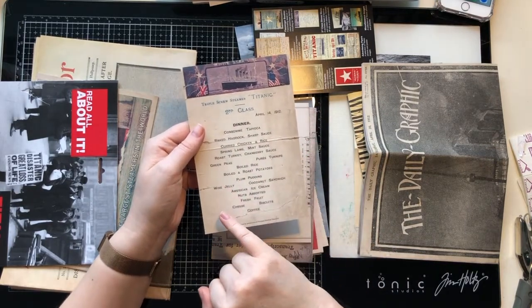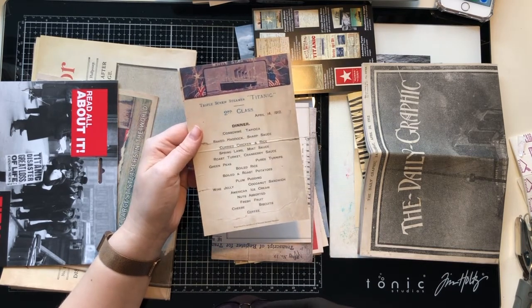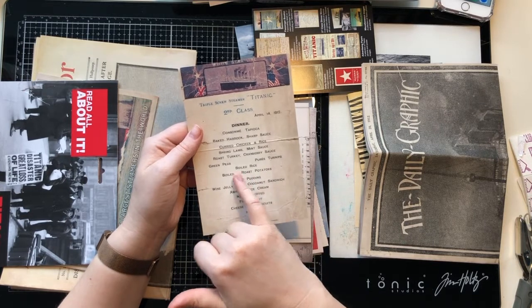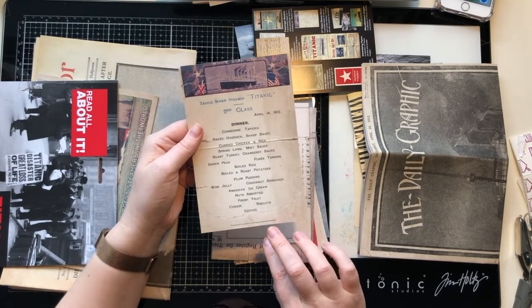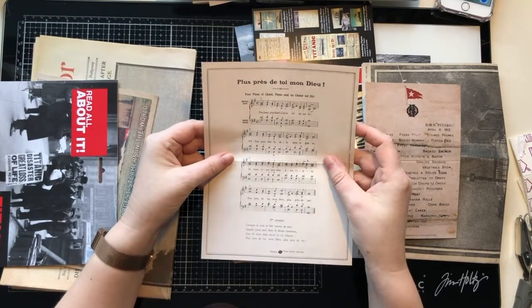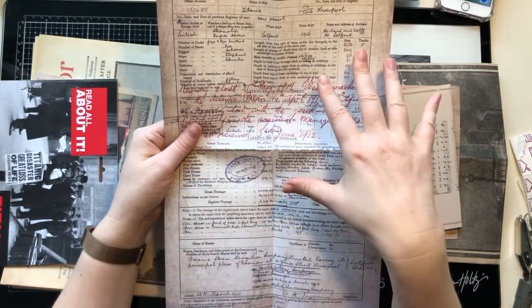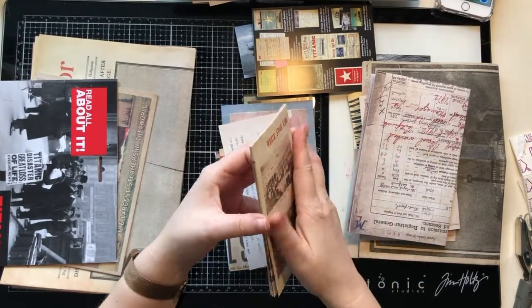This is the second class dinner menu. They had a choice of baked haddock, curried chicken and rice — I was really surprised to see curry on there! — boiled or roasted potatoes, and plum pudding with wine jelly. It's really nice to see that snippet of what life was like then, and to think these people would have sat and chosen something to eat while on the ship.